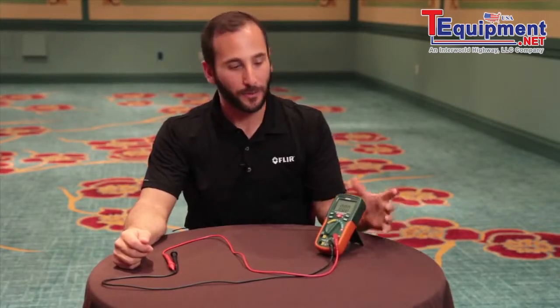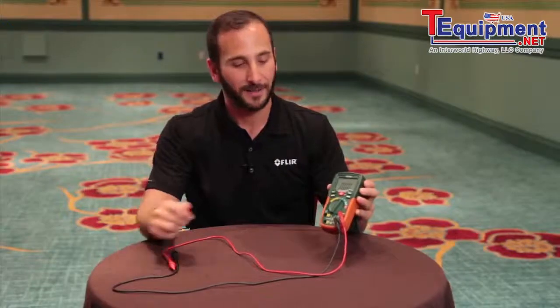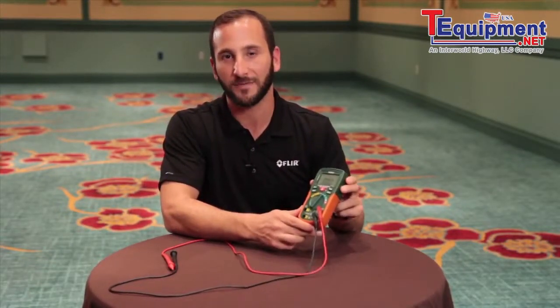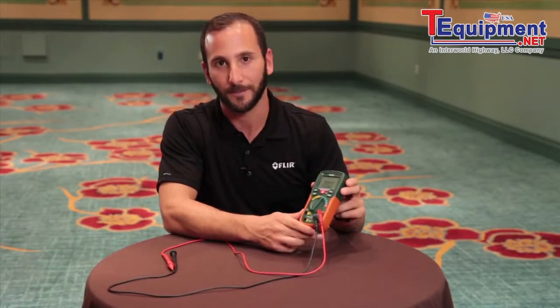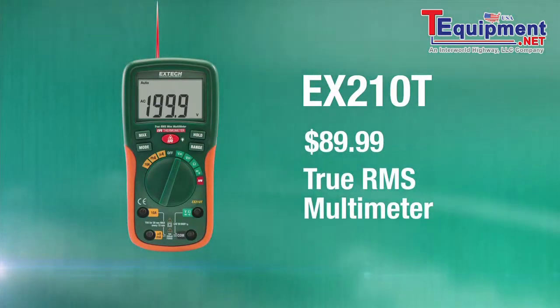Hi, I'm Joe with FLIR, and I'm here with the X-TEC Instruments EX-210T digital multimeter. The EX-210T is the best value in digital multimeters on the market. At $89.99, it is the only true RMS digital multimeter under $90.